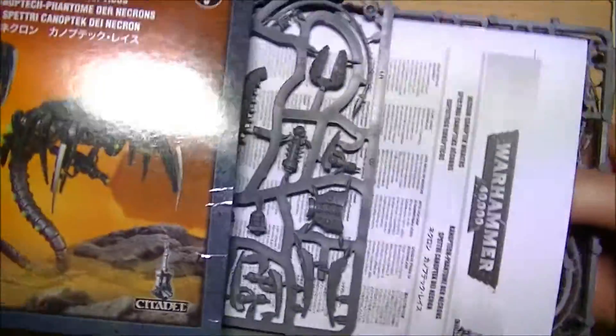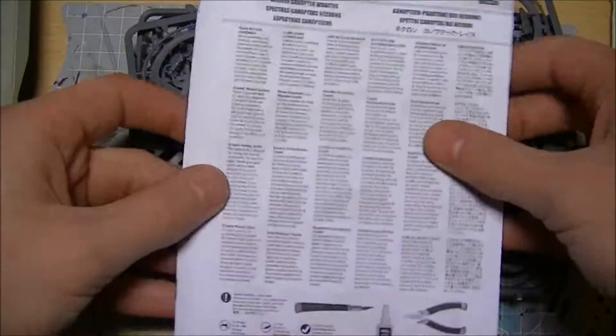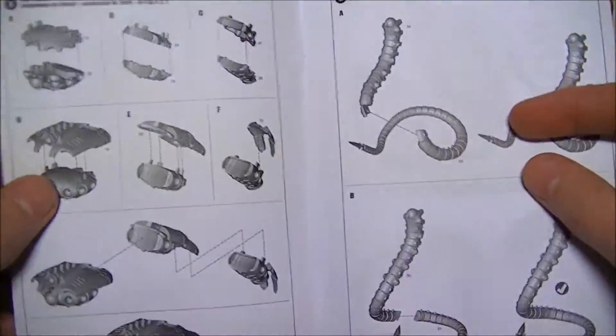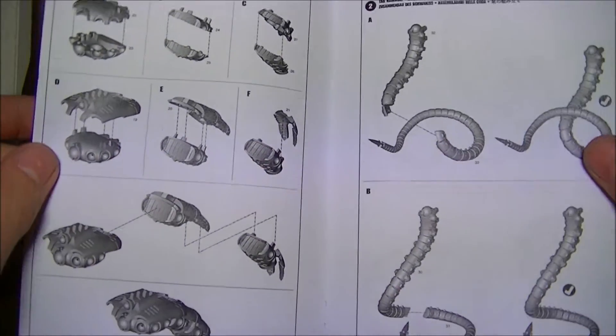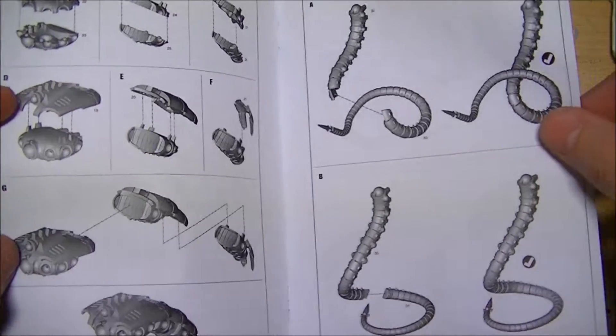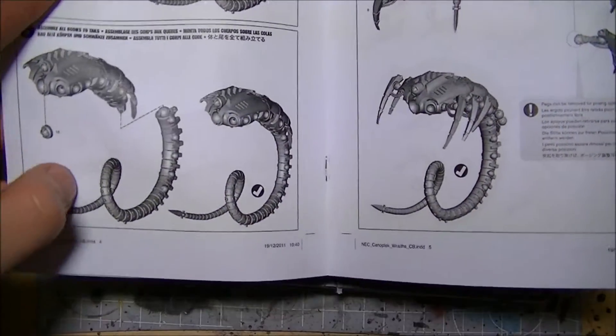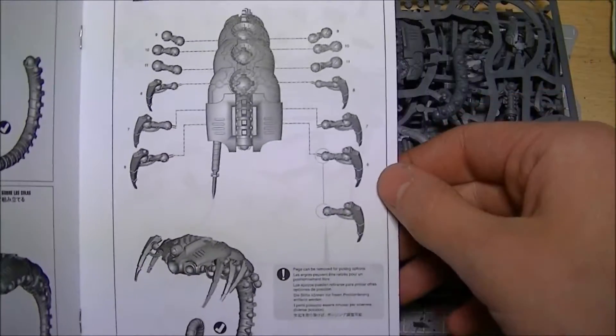So the kit itself, all out of the box. Instruction wise, looks like a nice simple build — segmented bodies so you can put the curves on them. Tails preset, looks like it goes together nice and easy.